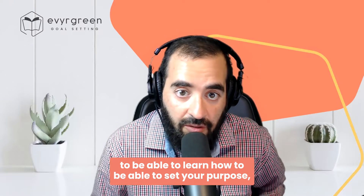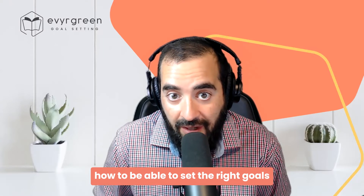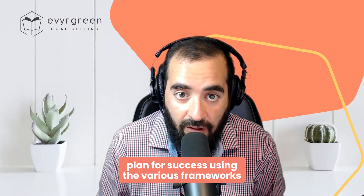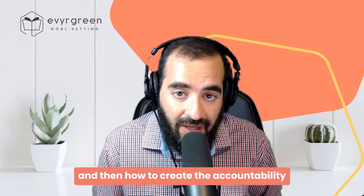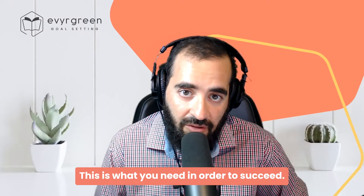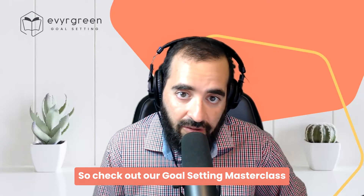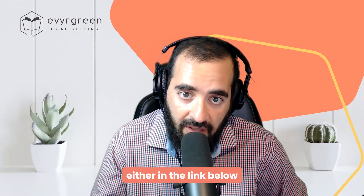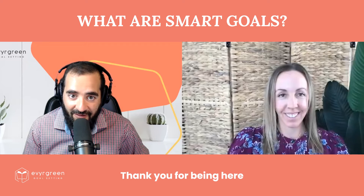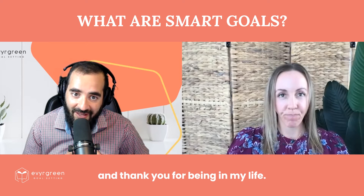In the masterclass you'll learn how to set your purpose, how to set the right goals aligned to your purpose, plan for success using various frameworks that will help you achieve your goals, and how to create the accountability to perform consistently. This is what you need in order to succeed. Check out our goal setting masterclass, either in the link below or by going to evergreen.com and clicking on goal setting. Thank you for being here, and thank you for being in my life. Thank you, Joe.